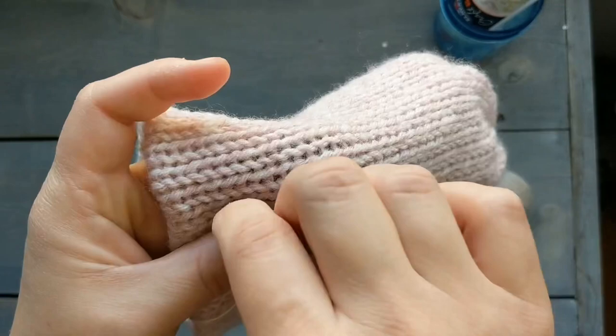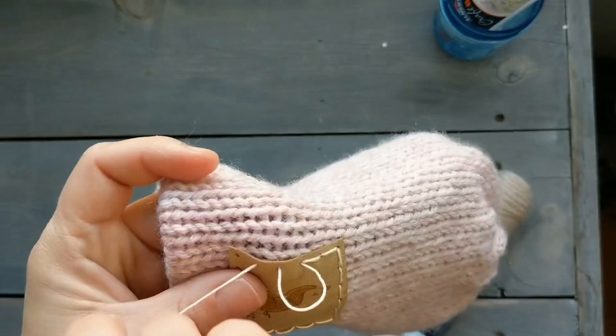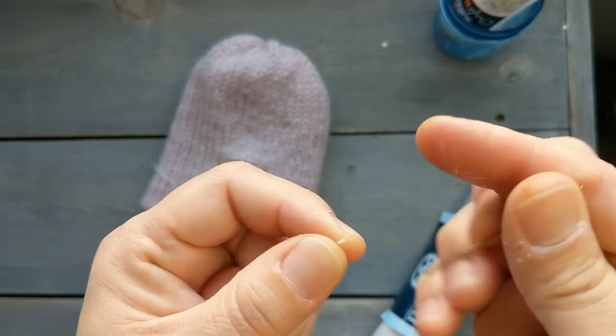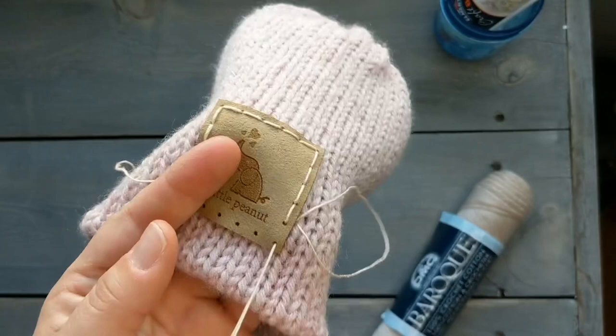This is a double-lined beanie, so I make sure that I'm stitching only the top layer so you won't see any of the stitches on the back side. My string is kind of short, so I'm going to pick up the yarn on the other side and stitch it back around to meet at that other point. If your string isn't long enough you can just meet around on the other side and stitch in the same way.